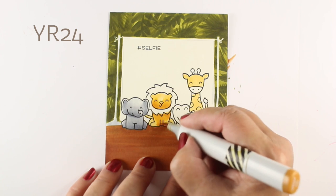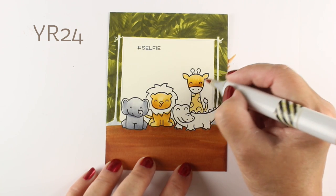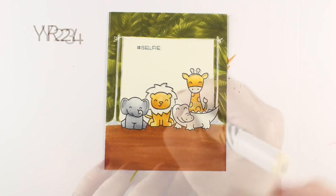Don't stress out too much if you're not someone who does a lot of shading, although I guess if you're gonna do a card like this with that whole background, you probably do like the color — you probably get into your shading just a little bit.